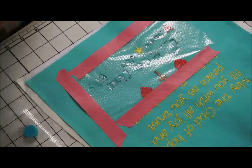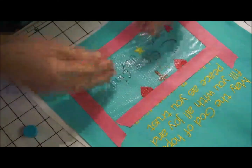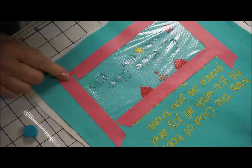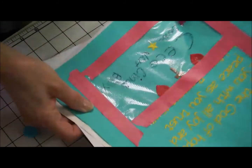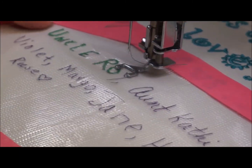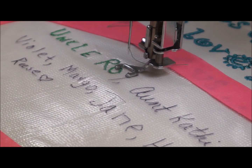I want to make sure that I have it nice and tight, so I kind of pull it away from the center out and then tape it. The next thing I do is set up my sewing machine for free motion embroidery, and I'll show you how I'm going to do that in the next video.